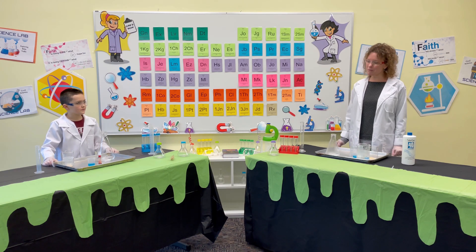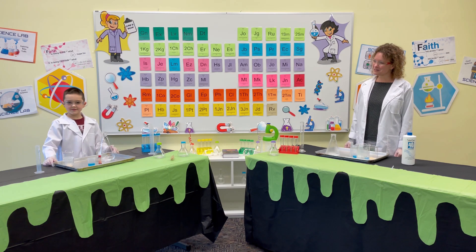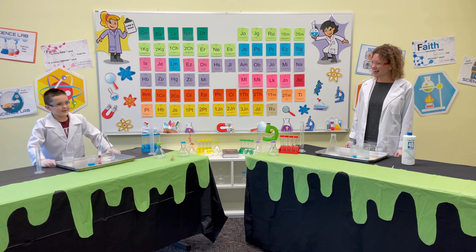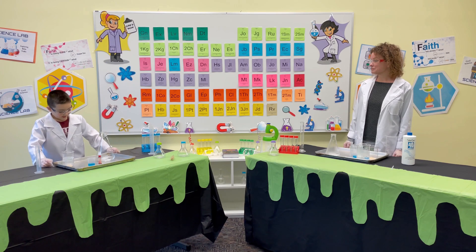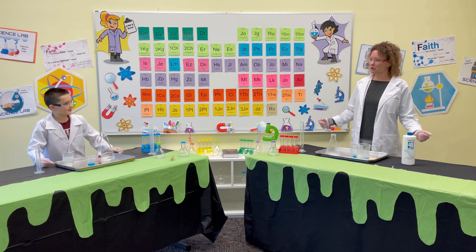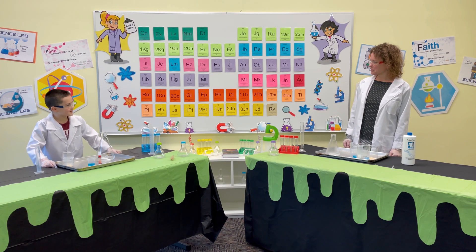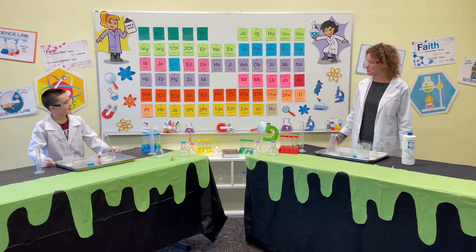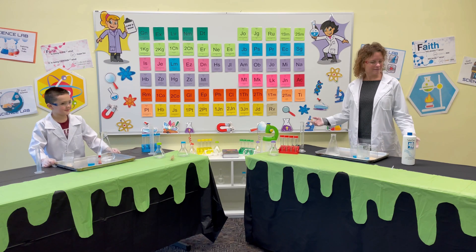Any guesses as to what might happen, Christopher? I don't know what we're making — I don't know what this can equal up to. Well good, because then you'll be surprised! I'll be surprised because I've never done science quite like this before.